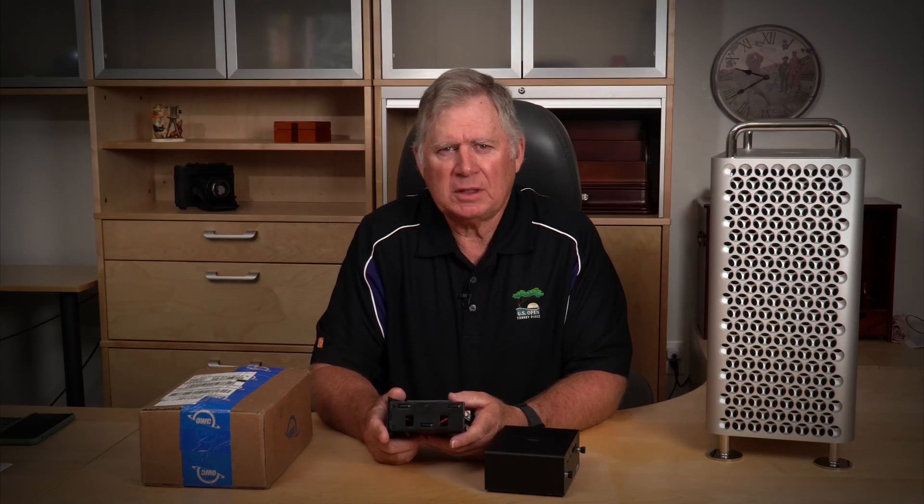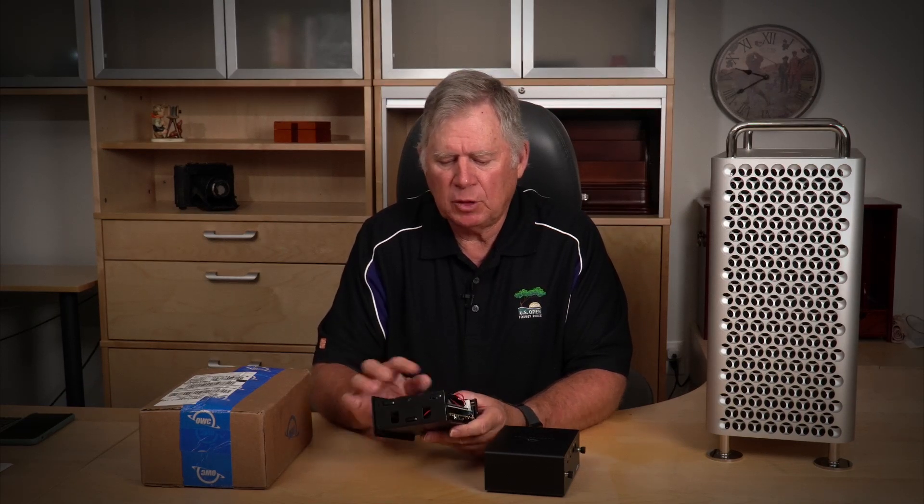We're still stuck with PCI 3.0, and I think the next version of the PCI standard, which will be in computers over the next year or two, ramps that up considerably. Let's take this apart, move it over, throw it in, and test it — just to see if putting it internal actually gets me any speed. I really need faster speeds when I'm working on my videos, because the faster the speed, the quicker I can do things like run Compressor.